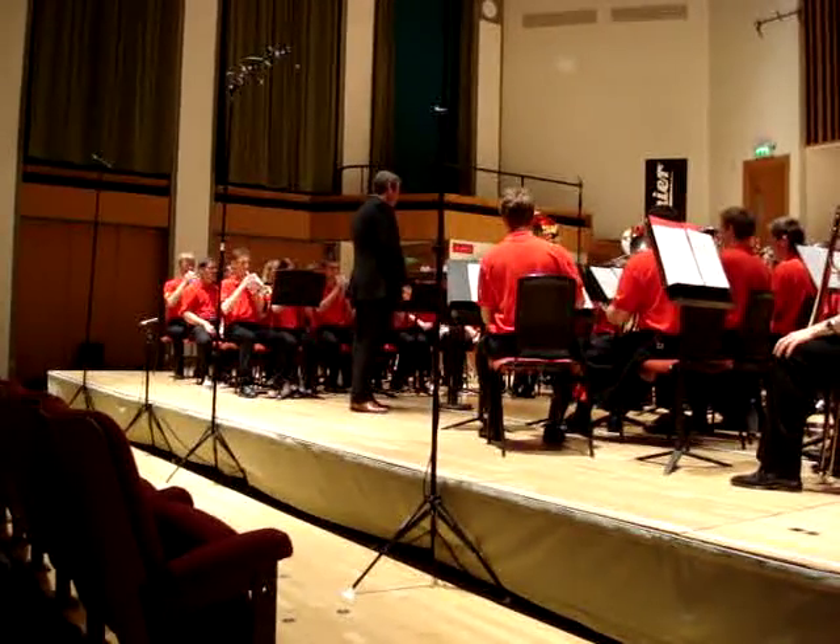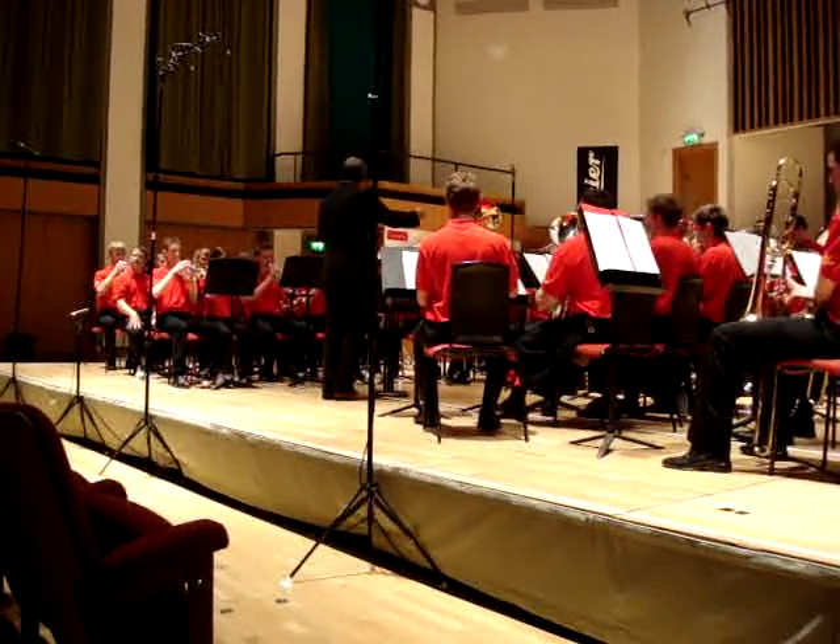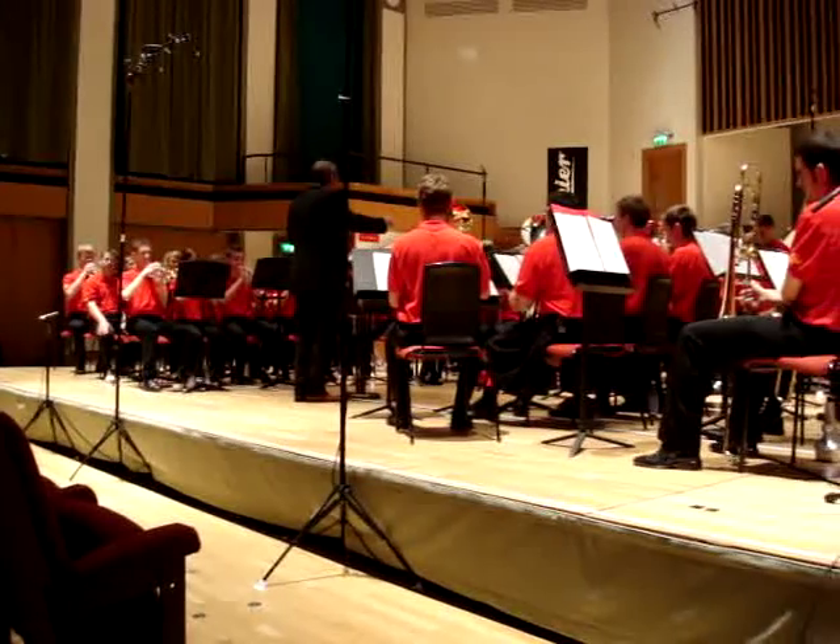Now, let's hear the whole band play one of those broad tunes that it liked so well.